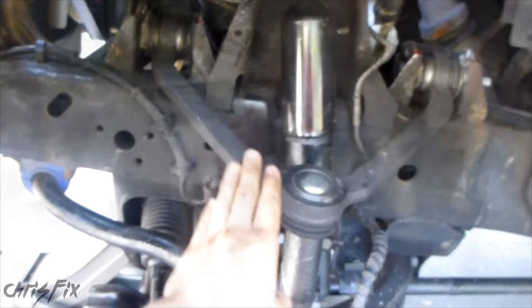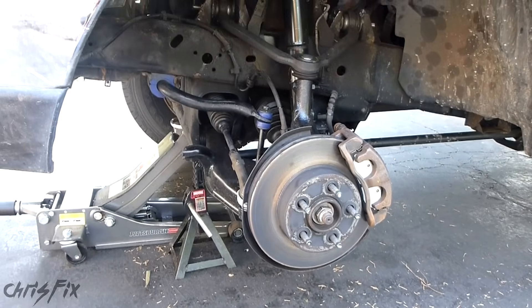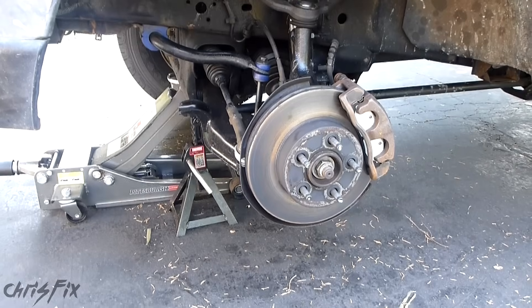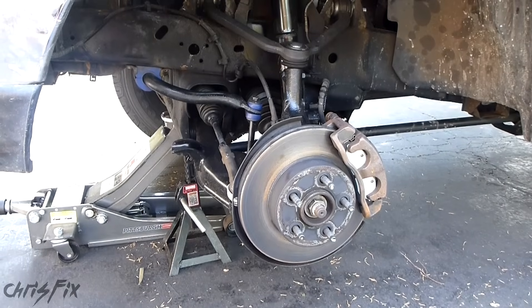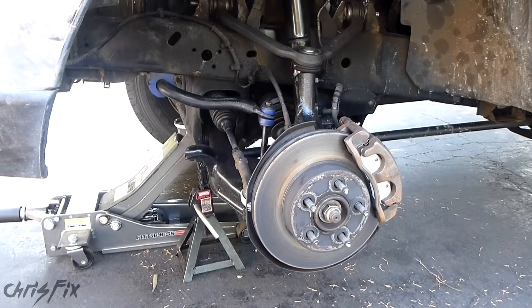You put your new control arm in, but here's the most important part that a lot of people overlook. Right now the suspension is unloaded because it's just hanging there off the ground, there's no tire on, and essentially it's at the lowest point that your suspension can go. But this isn't where it normally sits, so we want to make sure we tighten the control arm bolts when the truck is on the ground.